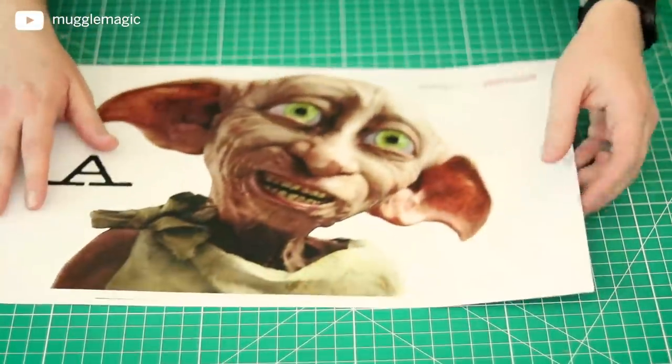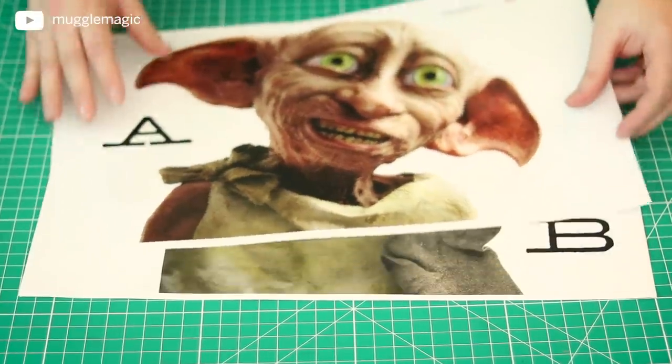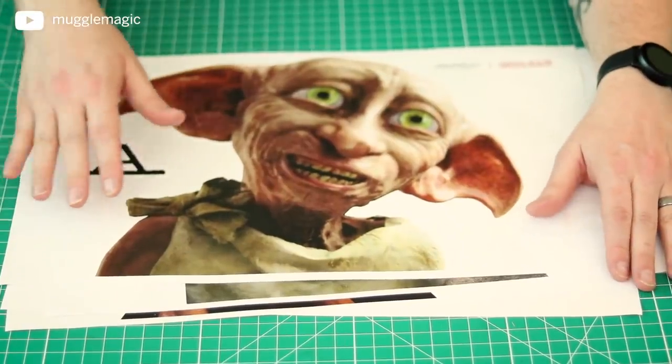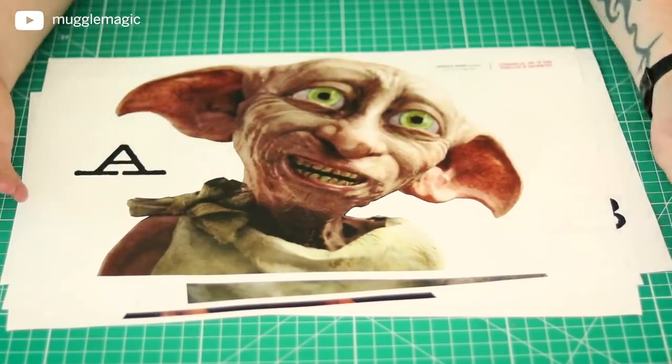First, you want to download and print the free templates that I've provided. This is in four parts and it is a life-size Dobby. This is going to be much easier than my life-size Snape that I did, because there's only four pieces, and the life-size Snape had a ton.